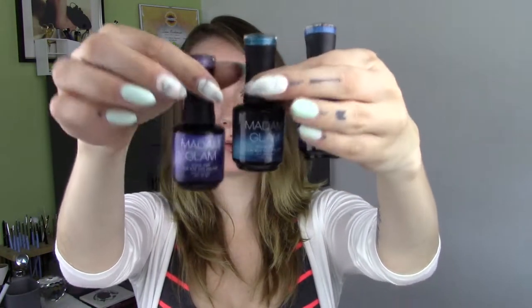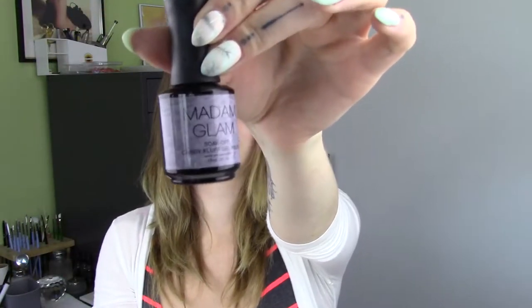Hi everyone and welcome to this week's Feature Friday video. This week we have some new stuff for Madame Glam — we did a restock so all the colors that were sold out are back again, but we also have three cat eyes that were not available before, one new chameleon, and one candy fluff. I'll just go through and quickly swatch those out so you can see them all.